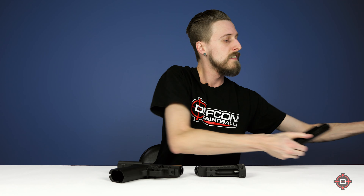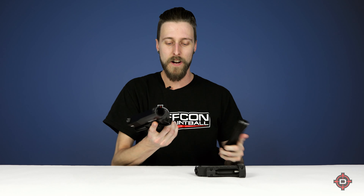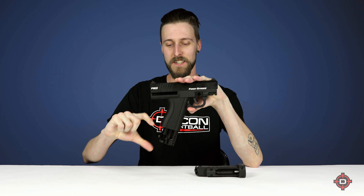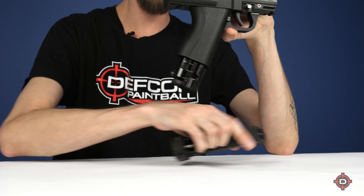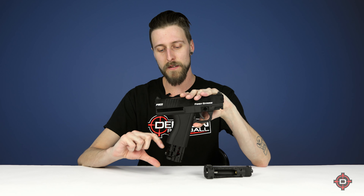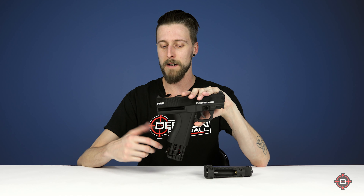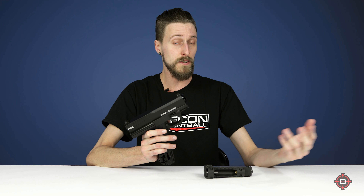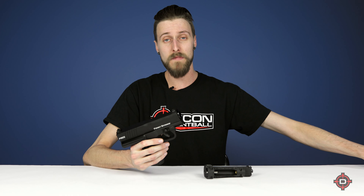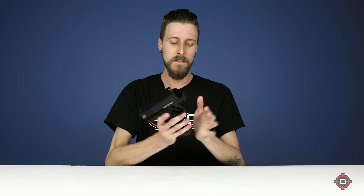Even though they made the grip smaller, here's the really cool part — it still takes the old style magazines. Even though the grip is thinner and easier to grab, you can still fit the old mags in there. As you can see, it's going to stick out the bottom a little bit, but that's because the old mags are eight rounds and the new ones are six rounds. There is a spacer coming so you can basically fill up that gap, but I'm sure a lot of you really don't care that much about the gap. I just think it's really cool that it still takes the old mag, so if you've already got 8.1 mags, you're good to go.